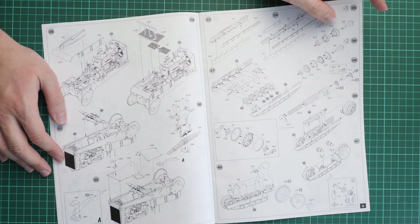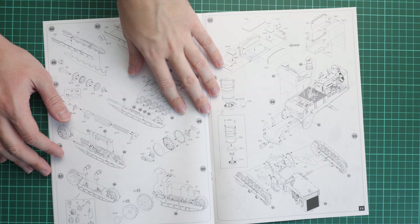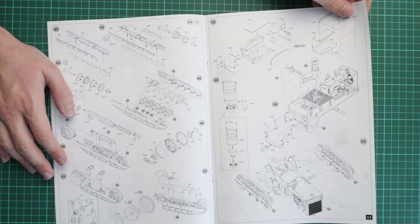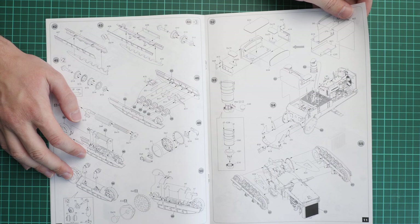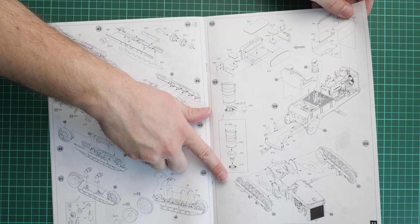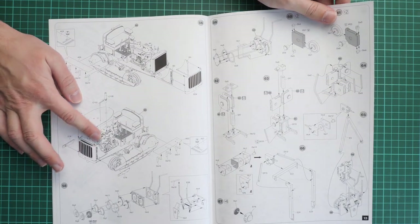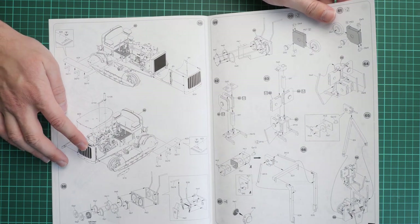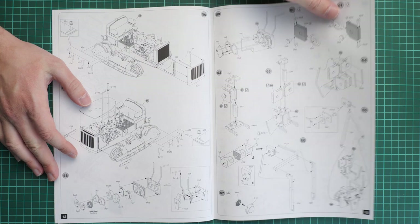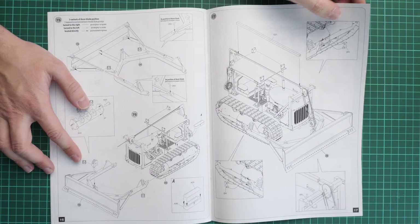Assembly continues with suspension parts and the full drivetrain — bogies, idler, and drive sprocket — then the same on the opposite side. Next comes the driver's compartment, including the seat and controls. Both bogies are installed from both sides, followed by the bonnet area with the radiator grille and top bonnet panel, which can be left openable on the finished model. Roof panels for the driver's compartment are added, then the dozer blade is assembled and installed.